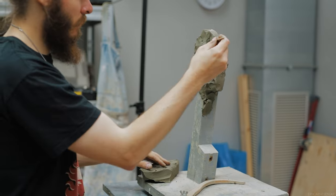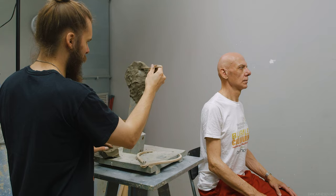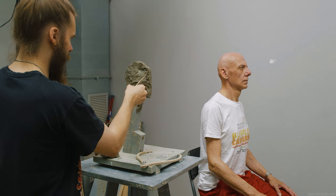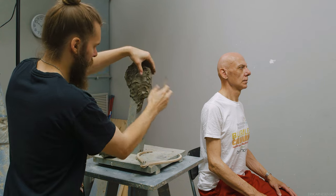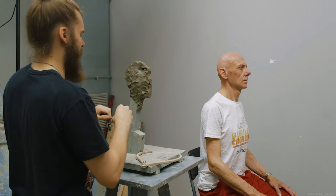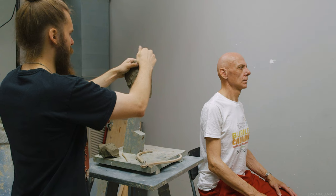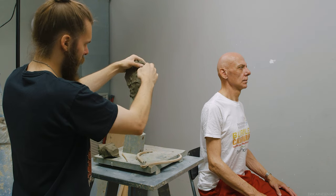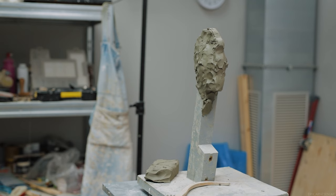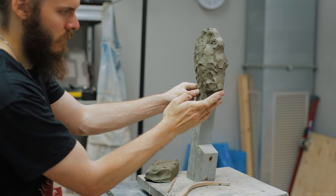Another good reason is one I preach a lot — you'll hear this in many of my videos — and that is: widths are forgiving, heights are not. From the profile view, all our heights are present. All the heights that we can see from the front are present from the profile view as well, and they're even easier to see. Our widths are obviously not easy to see from the profile view, but building out widths is easy. Adjusting heights is very tricky and hard to do, especially if there's volume already present, which we would have a lot of if we started from the front.